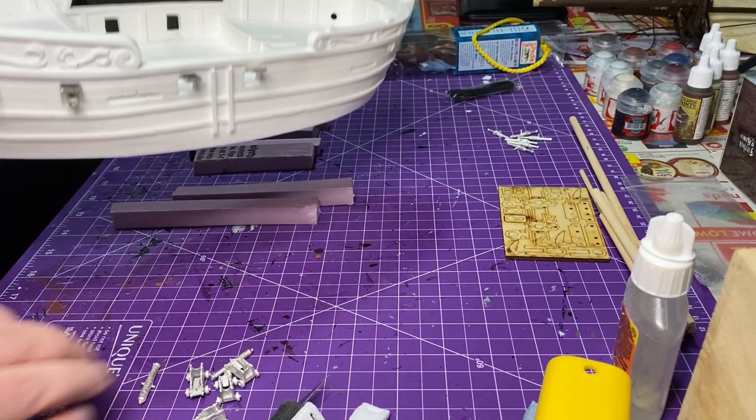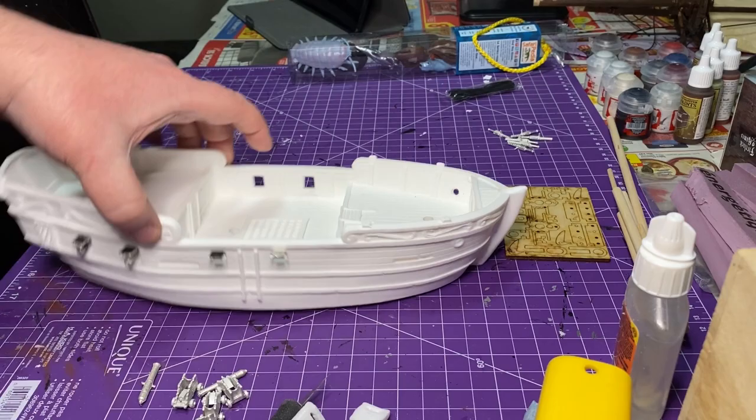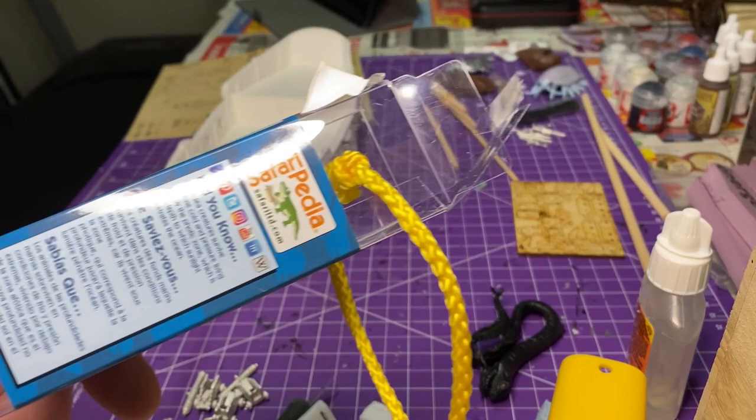I was pointing at the gun ports I had to cut out. When the resin model comes, there's a little bit of resin left in those gun port doors that you have to cut out. I use foam blocks to sit it on so I can glue the opposite side.